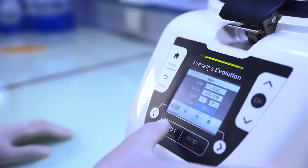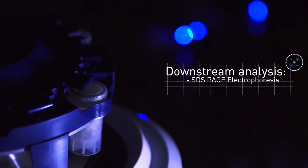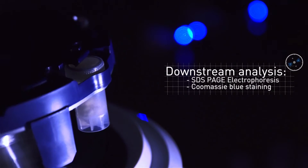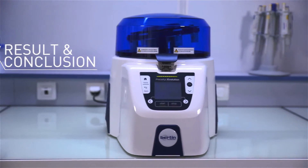The protein extracts are loaded on a 12% polyacrylamide gel and are separated using SDS-PAGE electrophoresis, followed by Coomassie blue staining. After Coomassie blue staining, the cashew nut protein profiles are clearly seen.